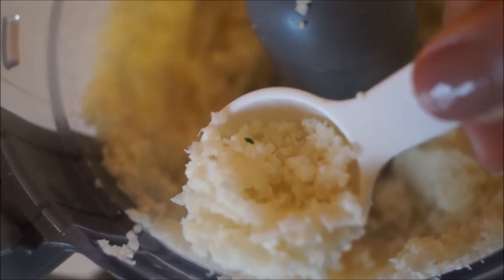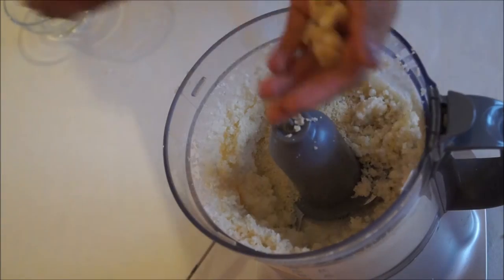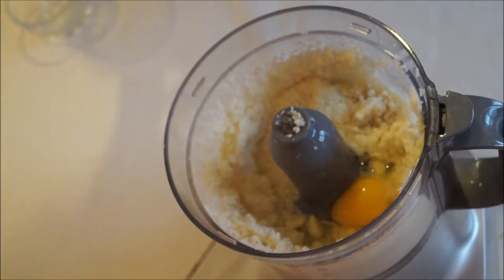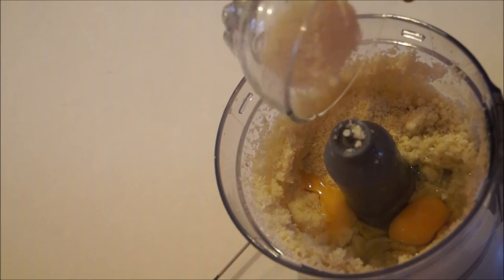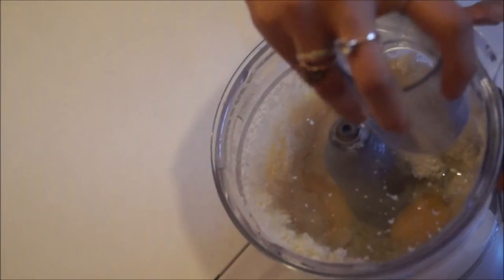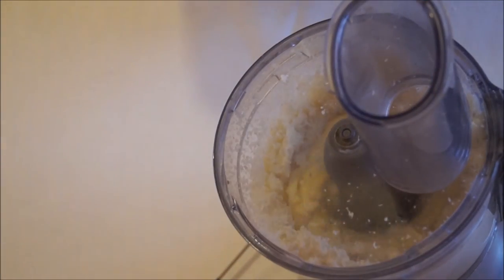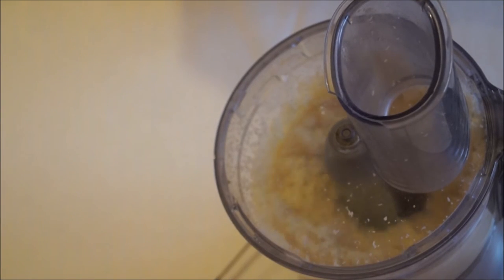Once that's done, pop in all the ingredients: two tablespoons of coconut flour, two cloves of garlic, two eggs — at this point you can add in your vegan eggs if needed — the almond flour, and a quarter teaspoon of sea salt. Pop the food processor on again for a couple of minutes and let this mixture fully combine until you get a really nice doughy consistency.